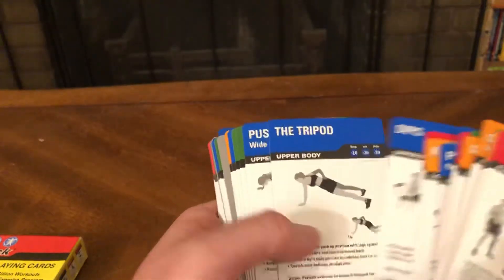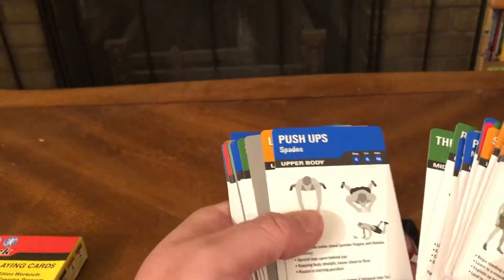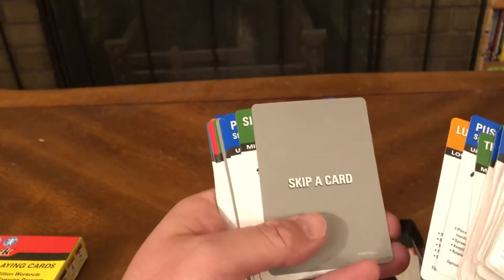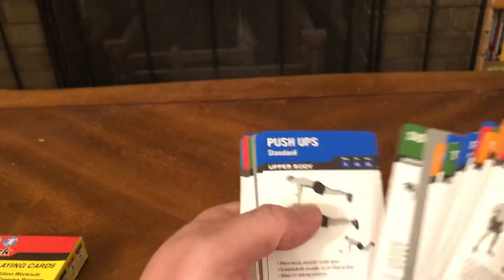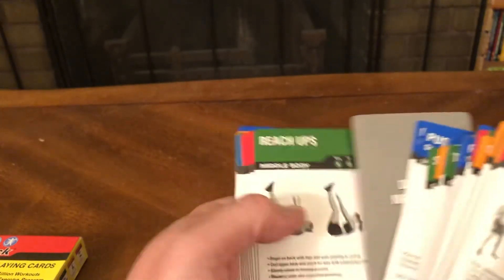Upper Body — The Tripod, Push-Ups, Reach Thrus, The Bridge, Push-Ups, Lunges, Skip a Card, Side Crunches, Push-Ups — Narrow, Standard — double the next card. Reach-Ups, Muscle Body.